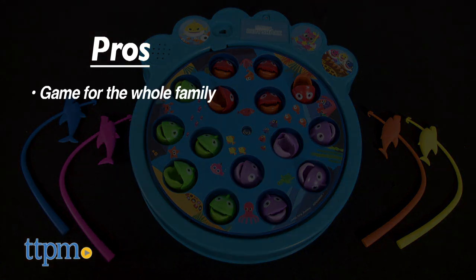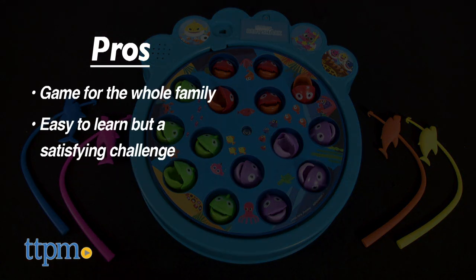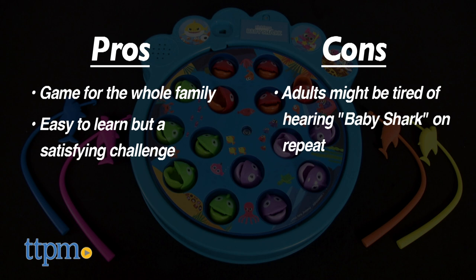The pros are that the whole family can play together. It's easy to learn, but offers a nice skill challenge because of the rotating board and moving fish. I have no real cons, unless you're an adult who thinks that listening to Baby Shark on a loop is kind of annoying — but it's not that loud. I give this game 4 stars.